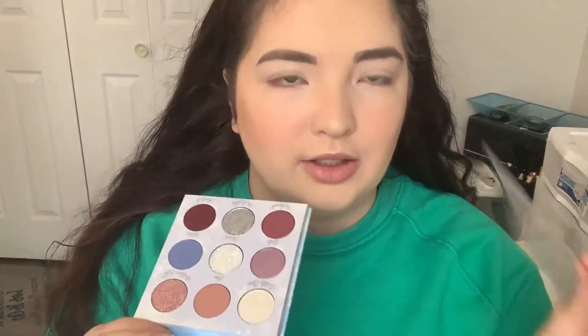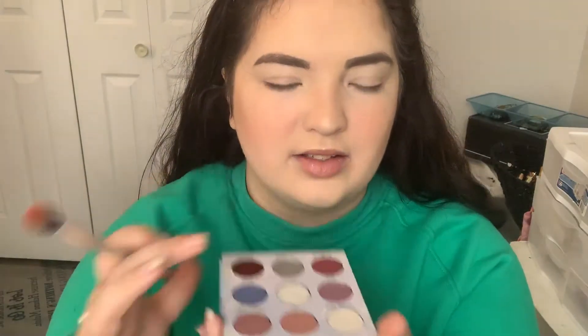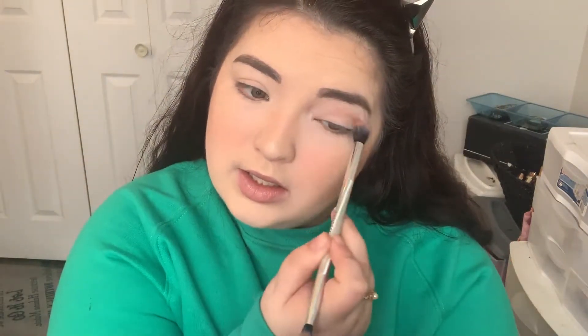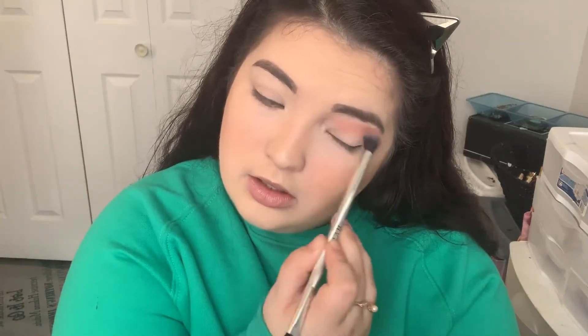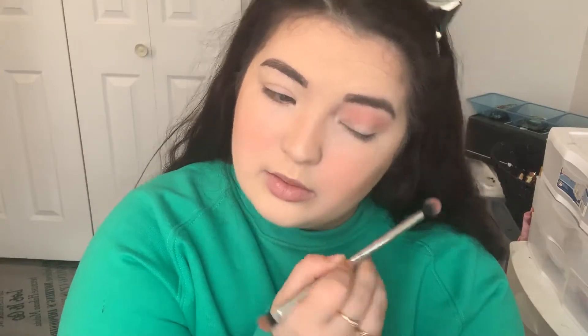Here's the palette and a little insert — here are the colors on the inside. We're not going to swatch everything today, we're just going to play and see what happens. I'm going to start with a fluffy brush and go into Fire, this taupey color, and put that in the crease. Colourpop shades are always super hit or miss for me, so we'll see. So far I like this shade — it's pretty.